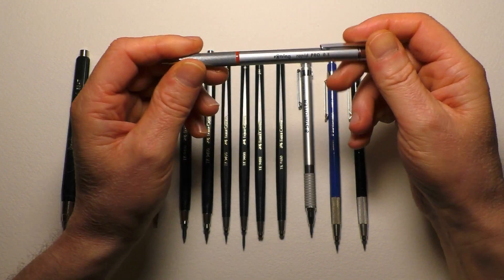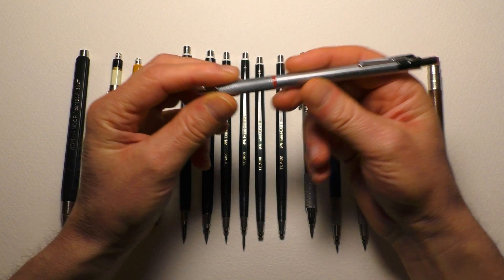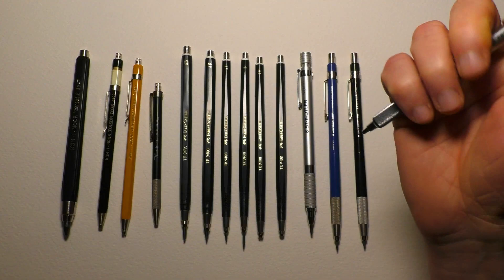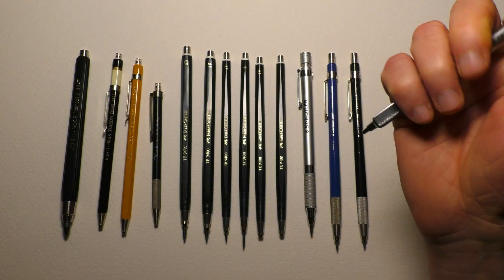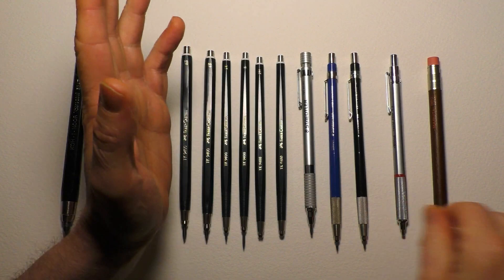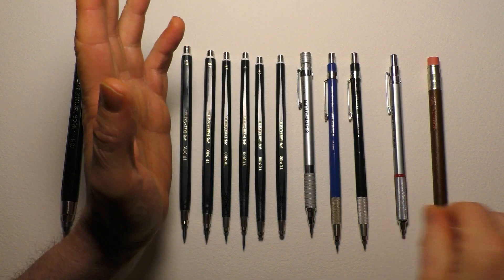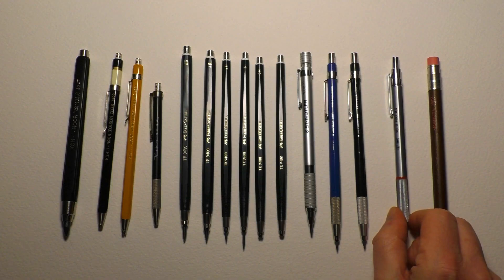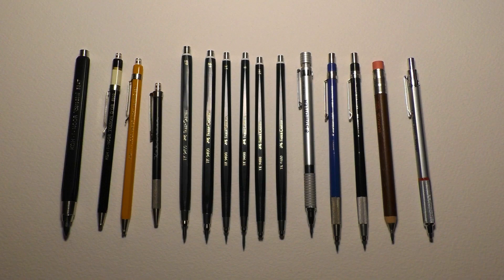This one, although it isn't the 2mm clutch version, is the Rotring Rapid Pro in 0.5. I wanted to add it as a recommendation because even though I don't own the 2mm version, I'm certainly going to get one. As soon as I held this pencil I thought it feels so right to be a 2mm pencil. The Rotring 600 also comes in a 2mm clutch version, but I do prefer the Rapid Pro.